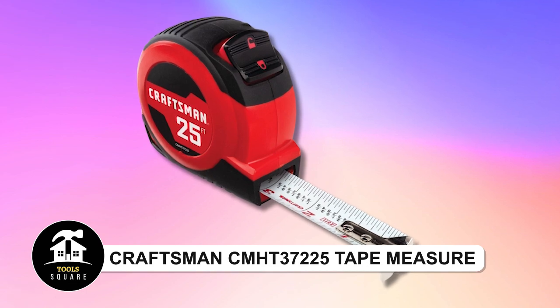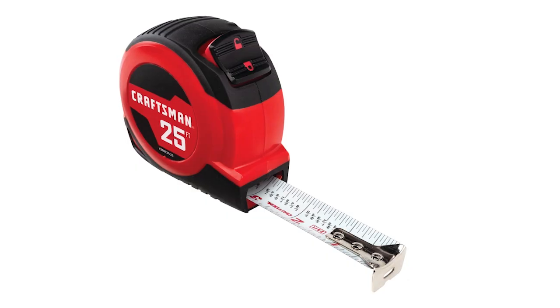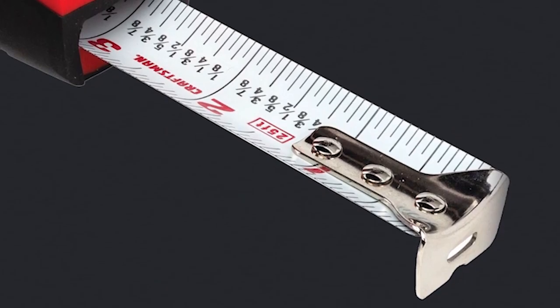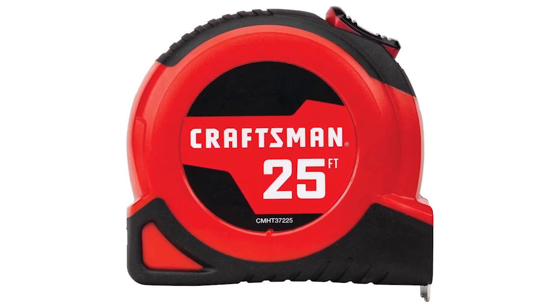Craftsman CMHT37225 Tape Measure. The Craftsman Retractable Tape Measure, sporting a striking red and black color scheme, offers convenience and ease of use for various measuring tasks. With a lengthy 25-foot blade, it provides ample reach for diverse applications.